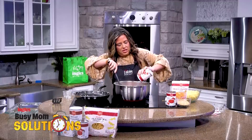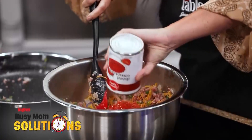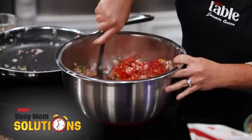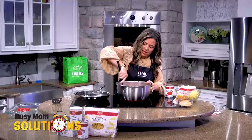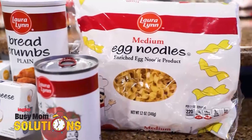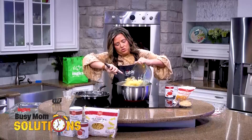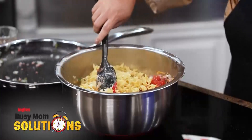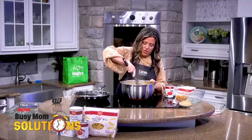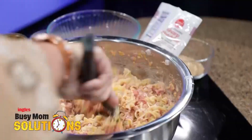I drained the tomatoes and just left them in the can — less dishes for me, right? Get that dumped in and mixed together. Then we have some egg noodles — I'm going to put those in here too. The heat from the egg noodles will help melt the cheese as well. Y'all know I love a good dump-and-go meal and that's exactly what this is. Get it all mixed up so you have all that goodness on the noodles.